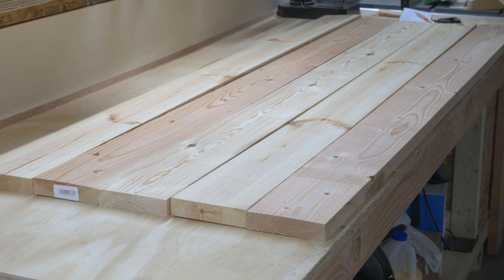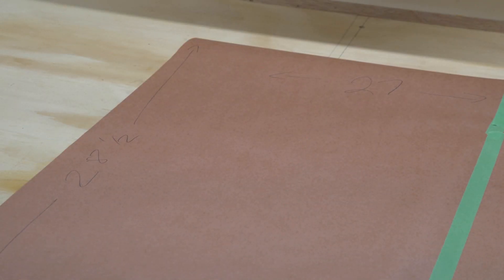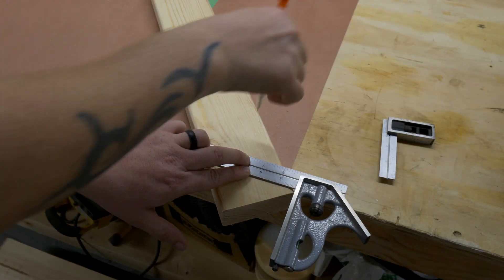We're going to start off this project by making templates for the table and bench legs. Normally I would use a piece of wood for this, but I didn't have one big enough. Paper works, but it's just not as convenient as a piece of wood is. So I'll show you the paper here, and then we'll get to the wood on the smaller ones.